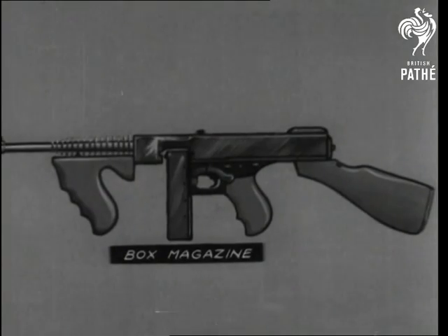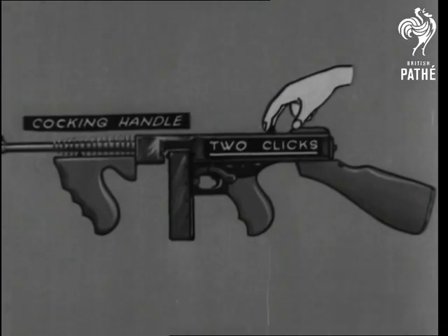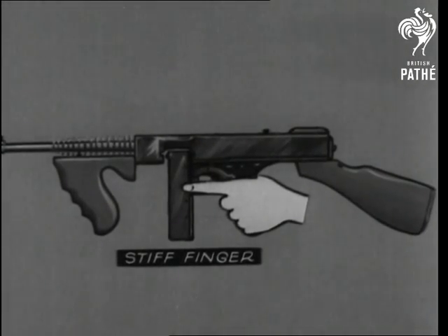The box magazine holds twenty rounds of .45 ammunition. To fire, the cocking handle is pulled right back. The trigger finger — actually the right hand of course — is outside the trigger guard.